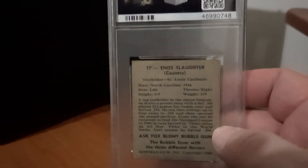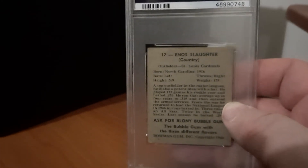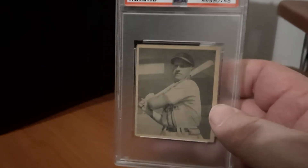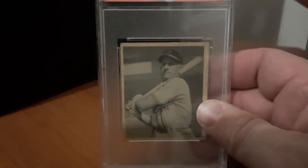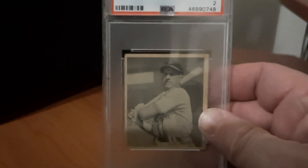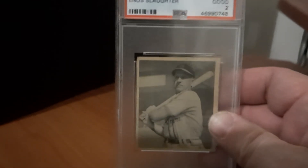This is my first 1940s card, and 1948 Bowman has got a lot of great cards in it, and this is one of them. Most of my collection is 50s through 80s, and I wanted to expand it just a little bit farther back, and add some other players.